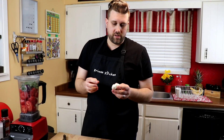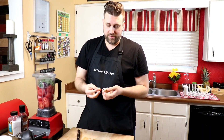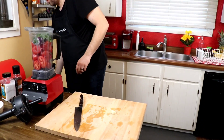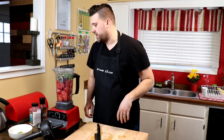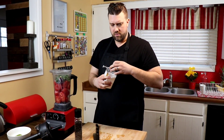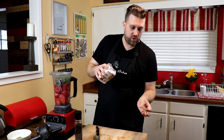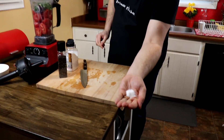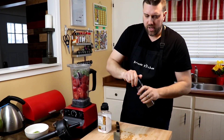Another optional ingredient is garlic — we really love garlic, so I'm going to put in one clove. Believe me, one clove is more than enough, so I'm not even going to cut it up, just toss it in. Last but not least, we want to season it a little bit. I'll use about a teaspoon of salt — just a little bit like so — then grab the pepper mill and give it a few shakes.